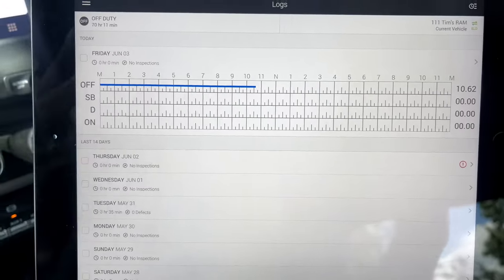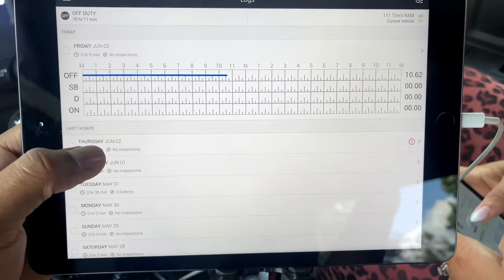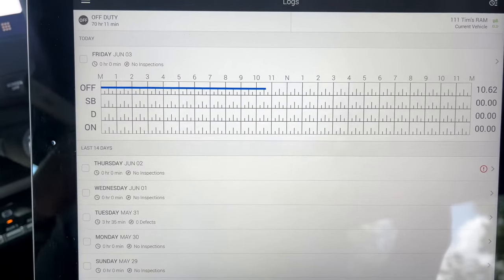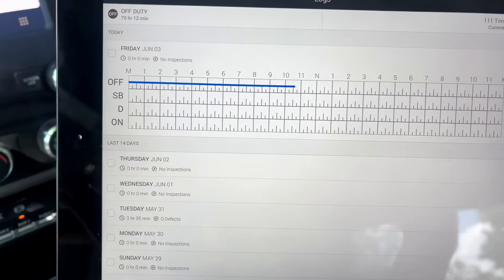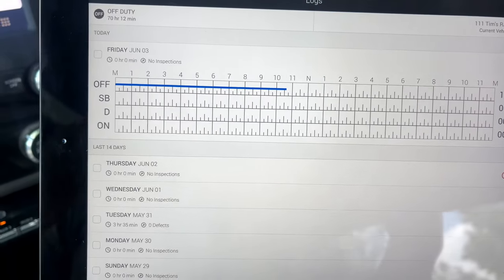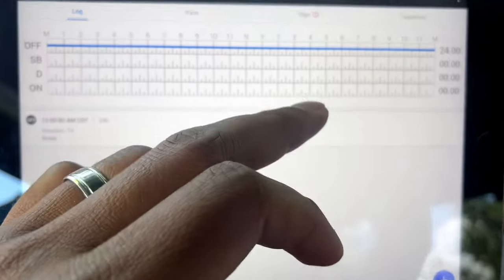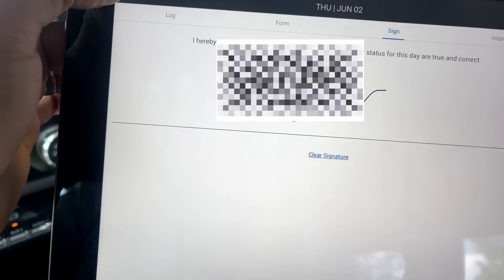This is where my home screen usually starts every time I pull up my app. I can see Thursday has a red notification. Since I'm getting ready to go on the road right now, I'm going to go from off duty to on duty. First thing I'm going to do is sign my log for Thursday — I'm going to go over to Sign, hit Agree, and that takes care of Thursday. That's certifying your logs for every day that you are either operating, off duty, or not even in operation.